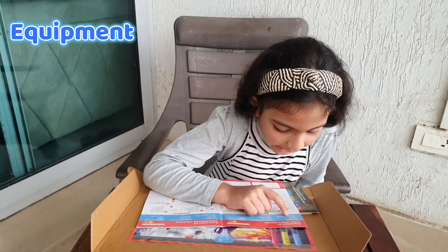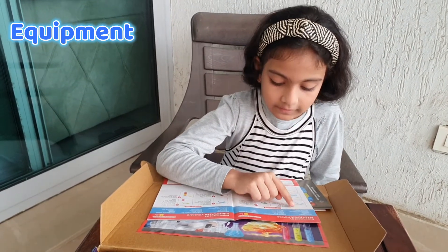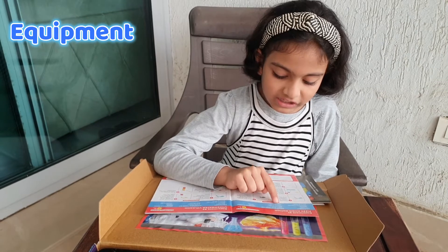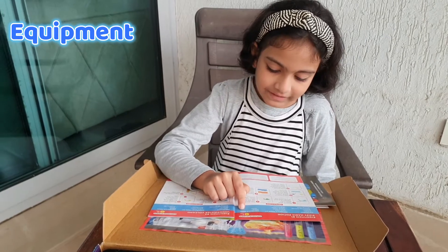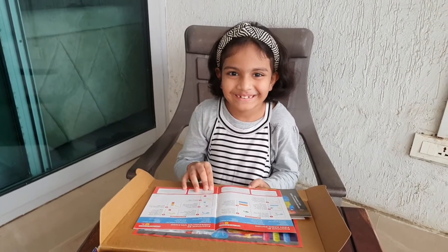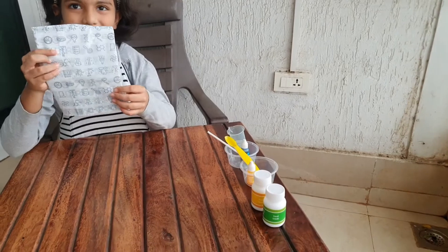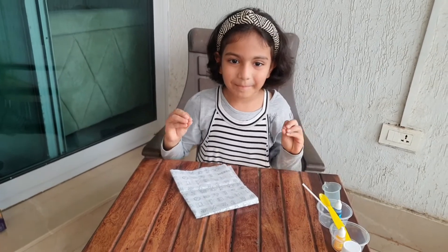Equipment: two cups, spatula, measuring cylinder, stirring stick. Material from kit: citric acid, baking soda, yellow color, blue color. Material from home: water. That's all we need — so easy! Now I've got everything we need, and I've even got our messy mat in case it gets messy. Let's follow the instructions and make this.